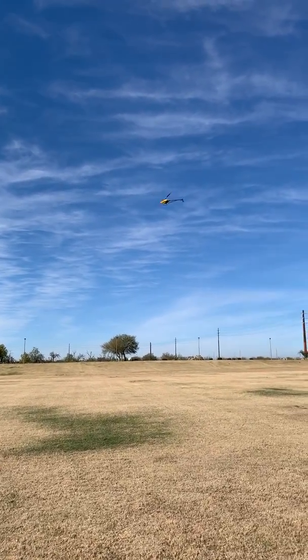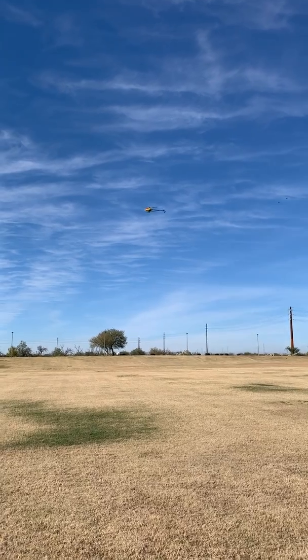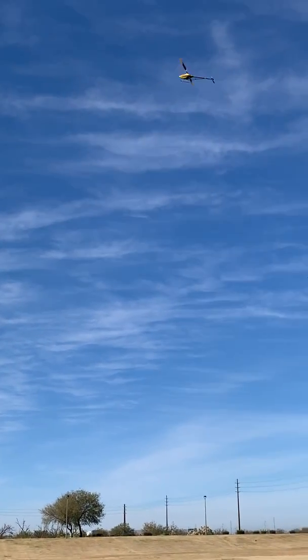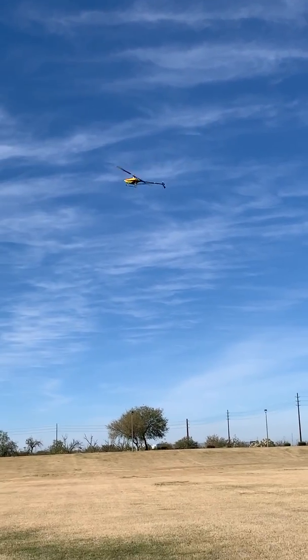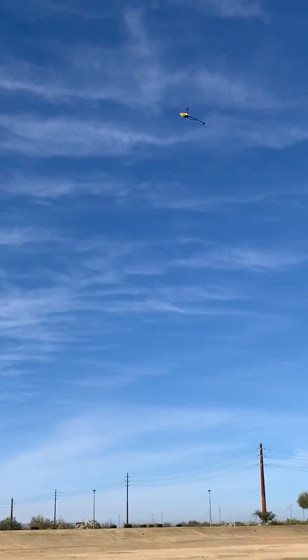So we're just going to do a simple hover to show you — look, there's the violence of it. It's not very violent; it's set up pretty mild. So if we get to our angle, it's got to touch it.